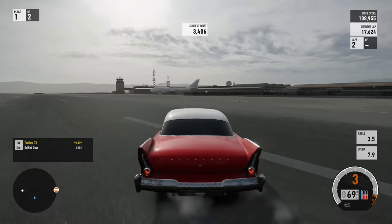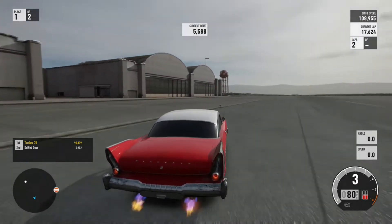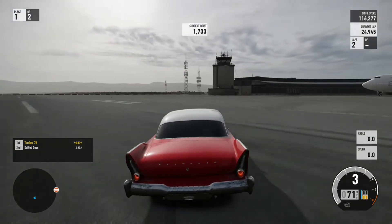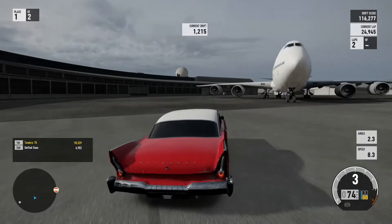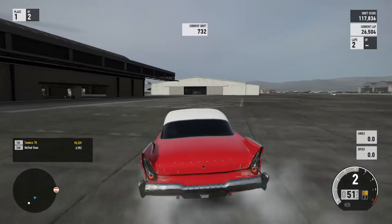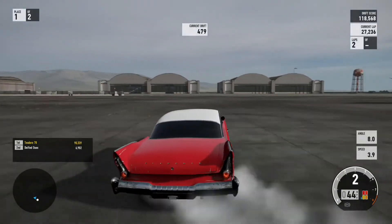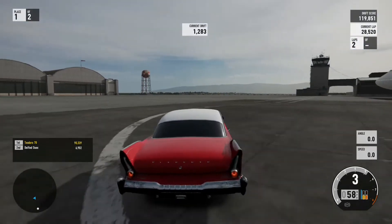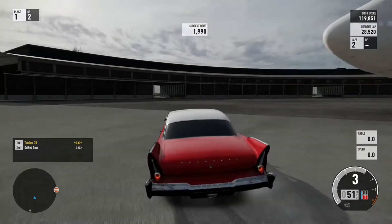I've nearly broken my thumb 13 times playing this game. Once I get the rhythm I can maintain it, but I find that in Forza 7, once you get out of rhythm it's hard to get back because you've got to find that sweet spot again. Compared to Forza Horizon, you can find your drifting rhythm within a second, but in Forza 7 it takes a little bit longer to get back into rhythm after you spin out.